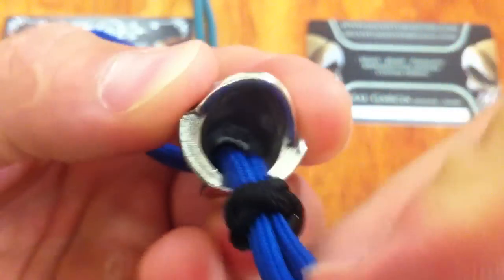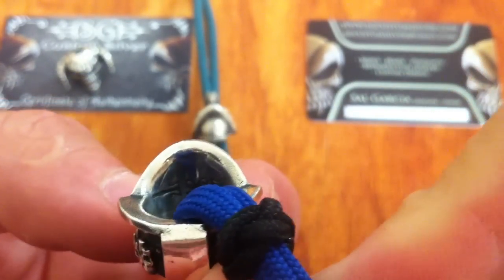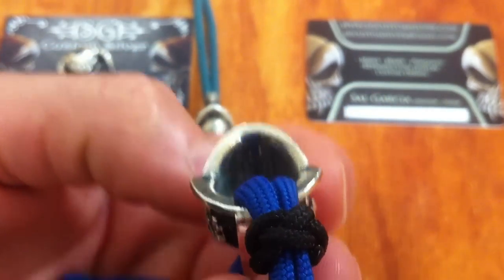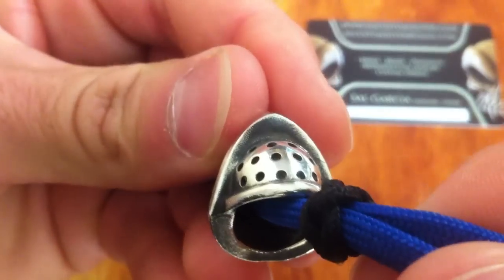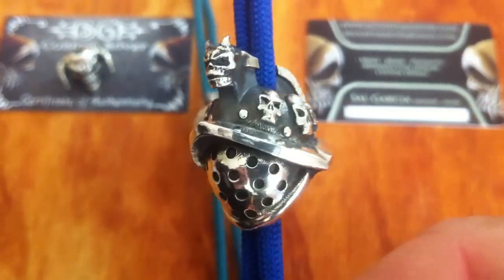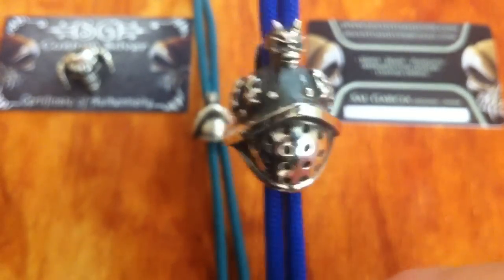On the inside it should have a maker's mark — it's a little bit hard to see because of the darkness. But yeah, just an awesome bead. Those little skulls look awesome and that demon on the ridge is fantastic.